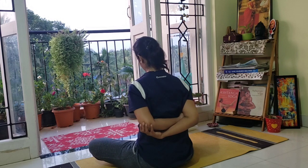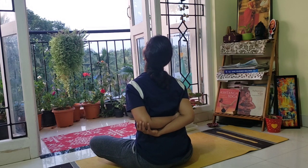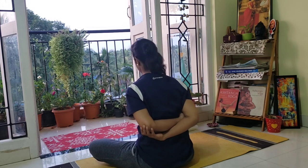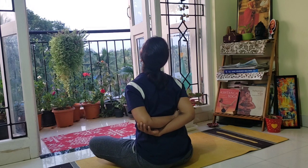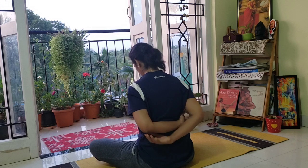Now hold your elbows behind your body. Inhaling, you look up. Exhale, relax. Inhale, you look up — the shoulders come behind. Exhaling, relax.